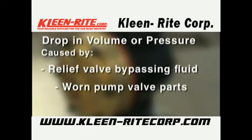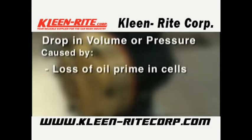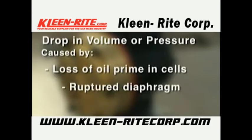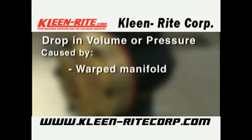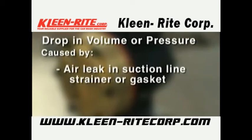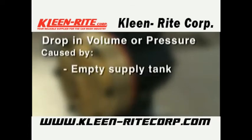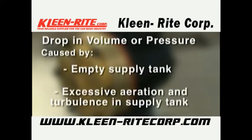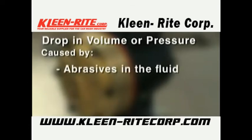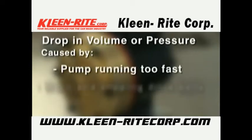Additional causes of volume or pressure drop include: worn pump valve parts, foreign material in inlet or outlet valves, loss of oil prime in cells due to low oil level, ruptured diaphragm, cavitation, warped manifold from over-pressurized system, o-rings forced out of their grooves from over-pressurization, air leak in suction line strainer or gasket, cracked suction hose, empty supply tank, excessive aeration and turbulence in supply tank, abrasives in the fluid, valve incompatible with corrosives in the fluid, or pump running too fast.